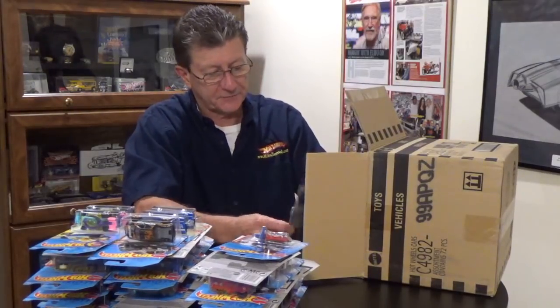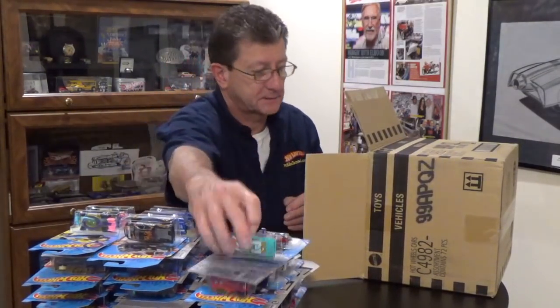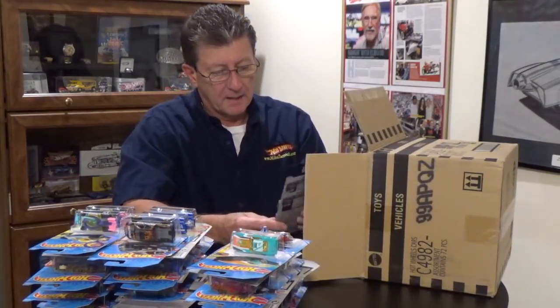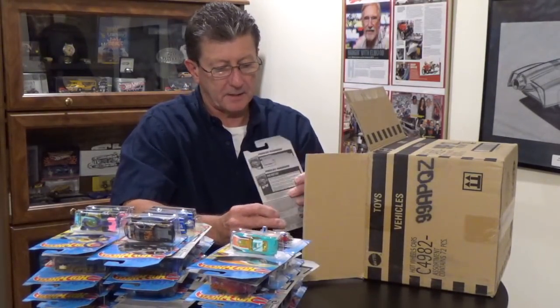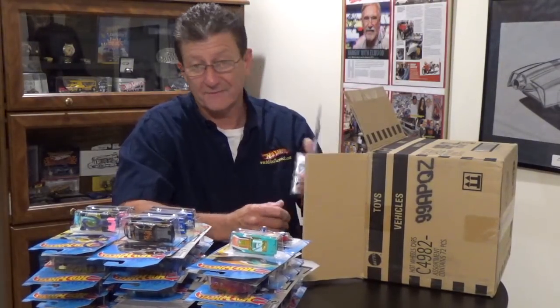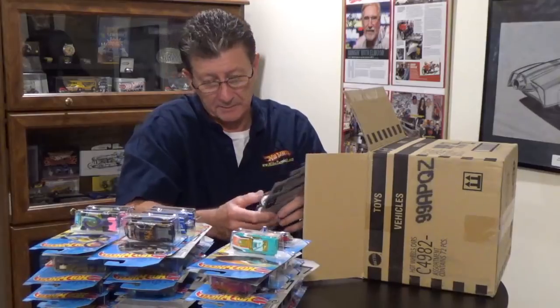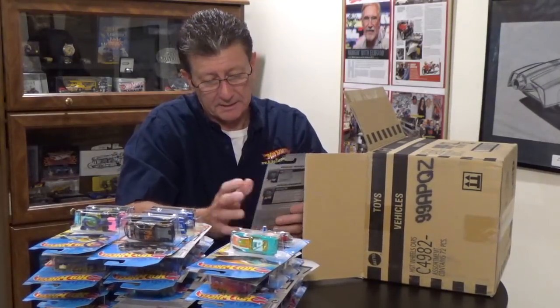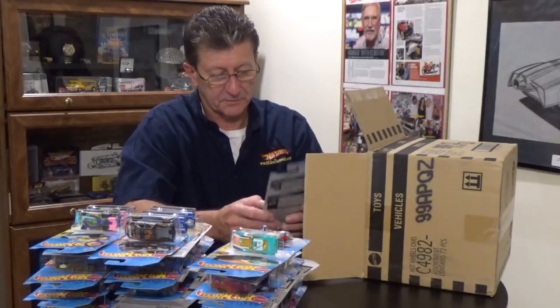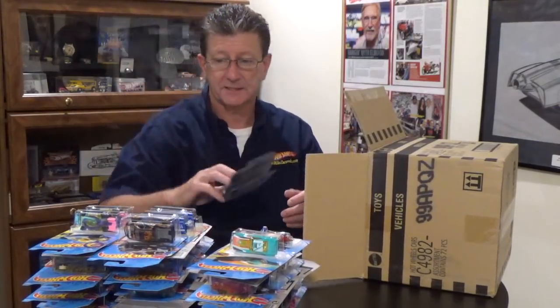The Fast Fish — we got that in the last case. The Porsche Panamera — we got that in the last case too, and the colors have not changed. I thought maybe the yellow would change in the tampo — it's kind of a greenish yellow — but they are still the same. Check out the last case for that.